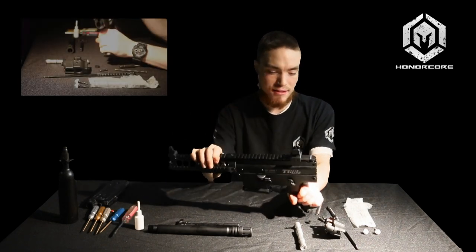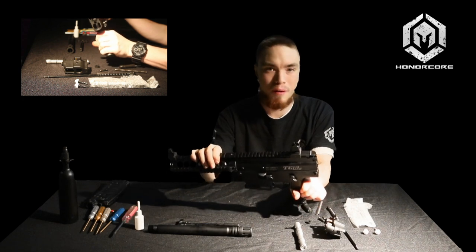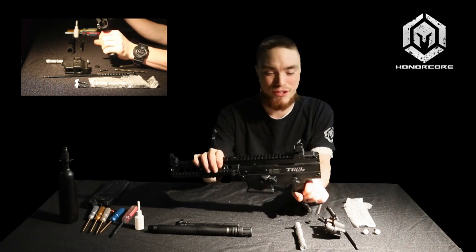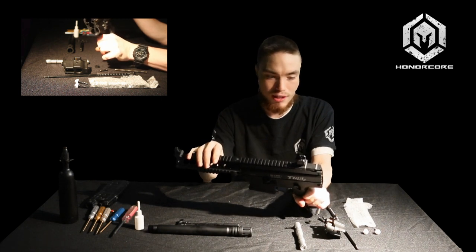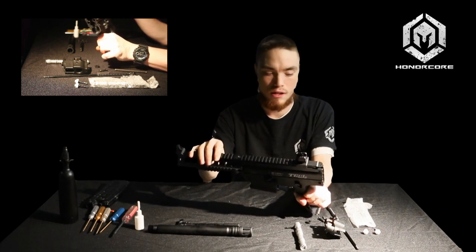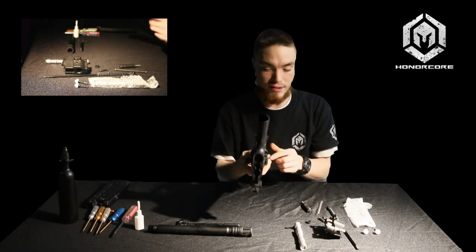Once you've removed all the guts of the upper receiver, you can swab it with a fuzzy swab — just remove any paint, dirt, or debris. Or if you like, you can even wash it out. If I am going to wash out my lower or upper receiver, I do like to separate the two pieces.